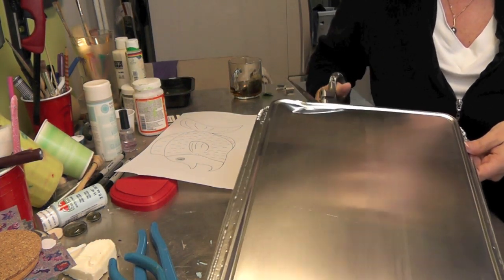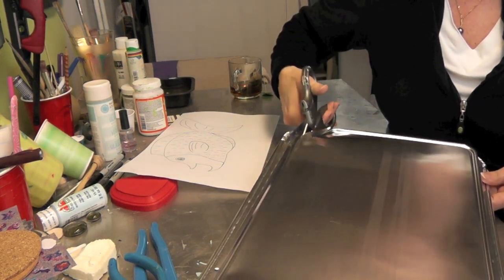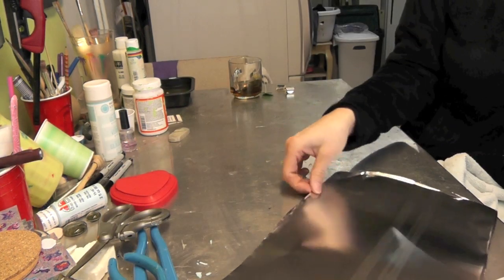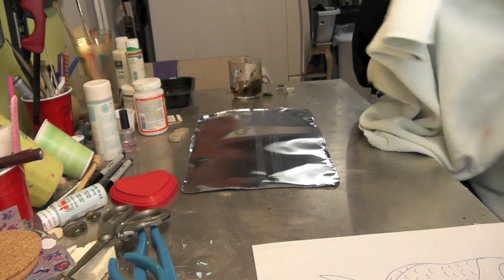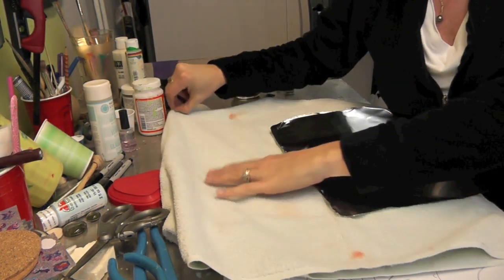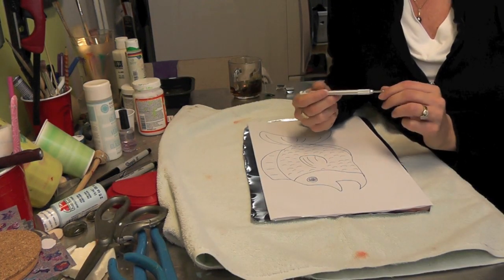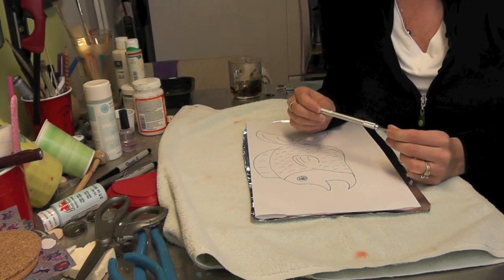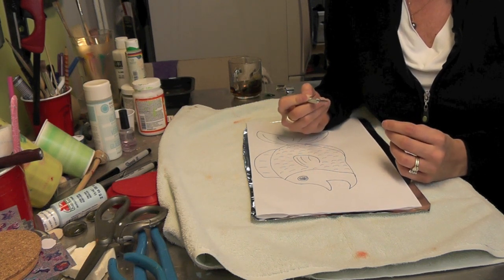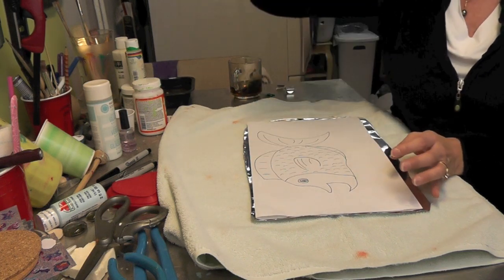The first thing we're going to do is take some regular scissors and cut it out. Then we're going to emboss on this, so I'm going to take a towel and place it on here. We will be cutting it further but not until we get a little bit further into the process. I have an embossing tool, but if you have a ballpoint pen that's run out of ink that would work perfectly.